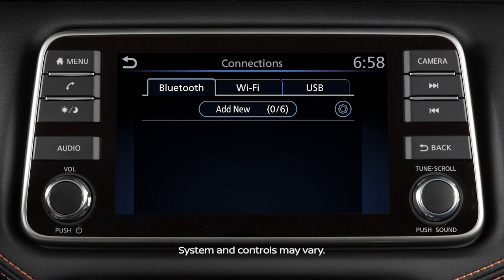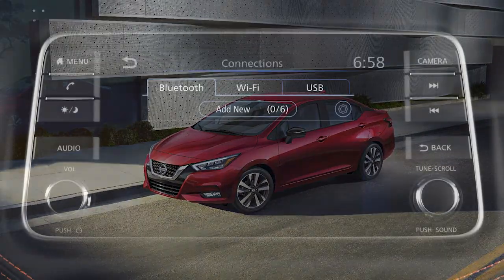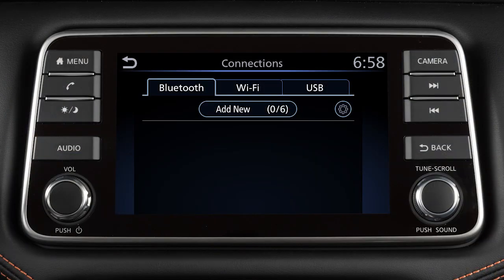Some functions cannot be operated while you are driving. They will be grayed out or muted on the screen. To operate them, park the vehicle in a safe location, then operate your system before resuming.